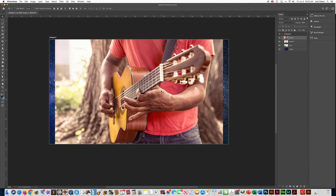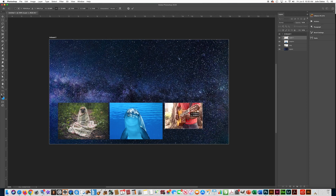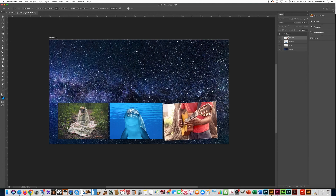Control T to transform, then go to the corner and hold the Shift key and drag the corner of the photo. I'm going to make it about the same height as the other one. If you want to rotate a photo, as long as Control T is still activated, if you move your cursor just to the outside corner you can see that you can rotate your photos — but I don't want to do that, so I'll do Control Z to undo. I like where that photo is, so I'll press Enter or Return and then right-click the layer and name it 'guitar'.